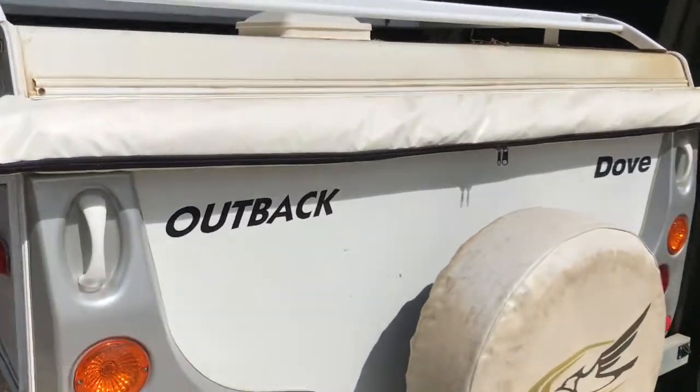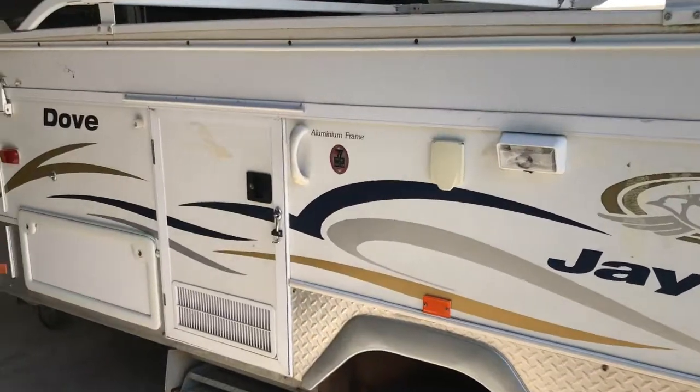G'day guys. Today we're working on a Jayco Dove, which is like the swan but slightly smaller. The guy wants to put a hot water system — one of those portable ones — to have a bit of hot water in the kitchen sink and for a hot shower when he's out and about.